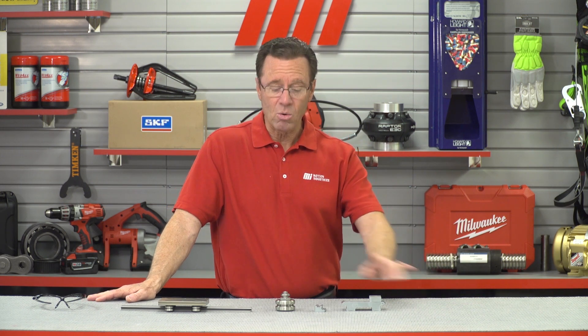Well, that's going to do it for this edition of Tom's Toolbox. If you have any questions, you can always call Motion Industries — they'll help you out. Oh, and by the way, if you notice the PPE was sitting right here.